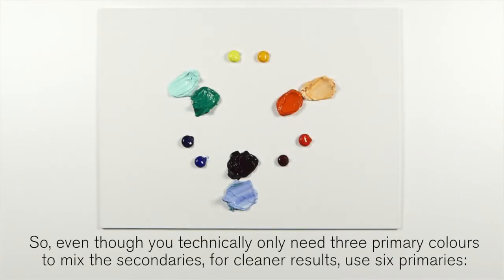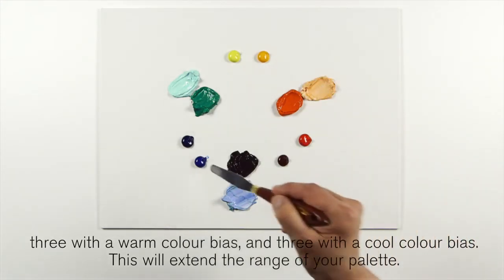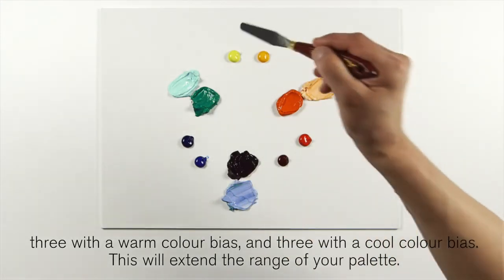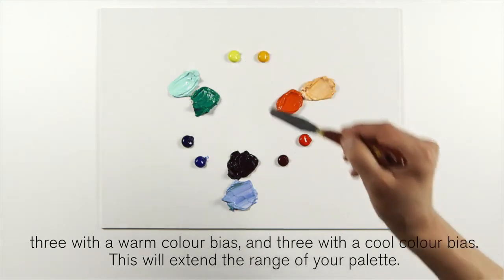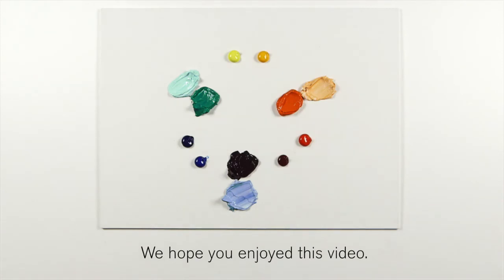Even though you technically only need three primary colors to mix the secondaries, for cleaner results try six primaries — three with a warm color bias and three with a cool color bias — and this will extend the range of your palette. I hope you've enjoyed this video.